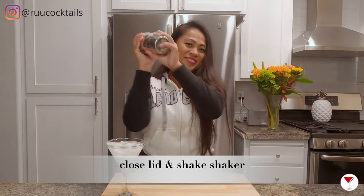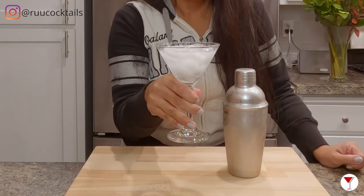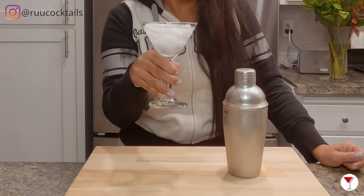Close the lid. It's time to shake your drink. Let's empty our ice and water and pour the drink.